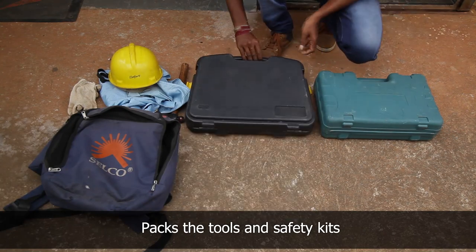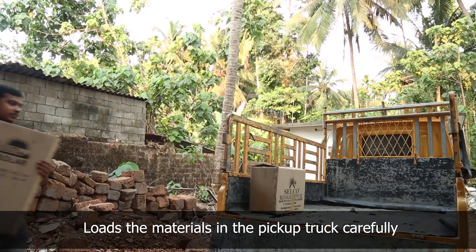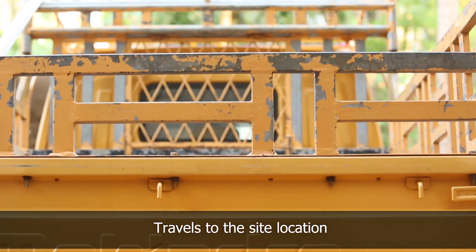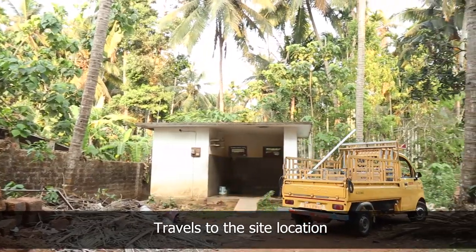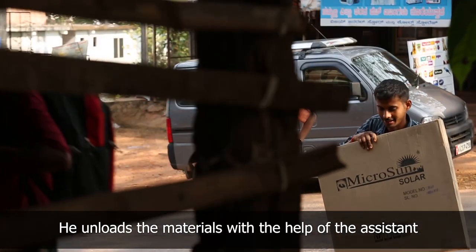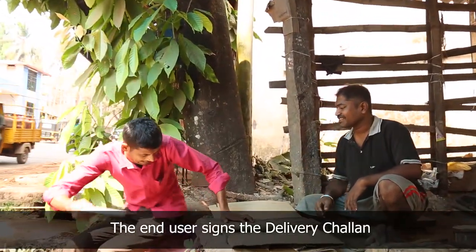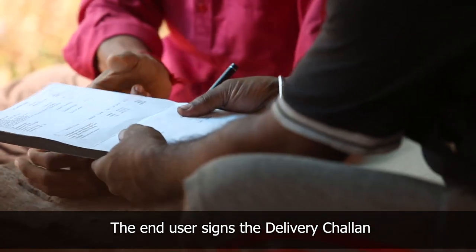He packs the safety kit and tools required for the installation and loads the components carefully in the pickup truck. The technician and his assistant travel to the site location. He unloads the material with the help of the assistant and carries it inside the shop. The technician greets the blacksmith and takes the signature of the end user on the delivery chalan confirming the delivery of materials.